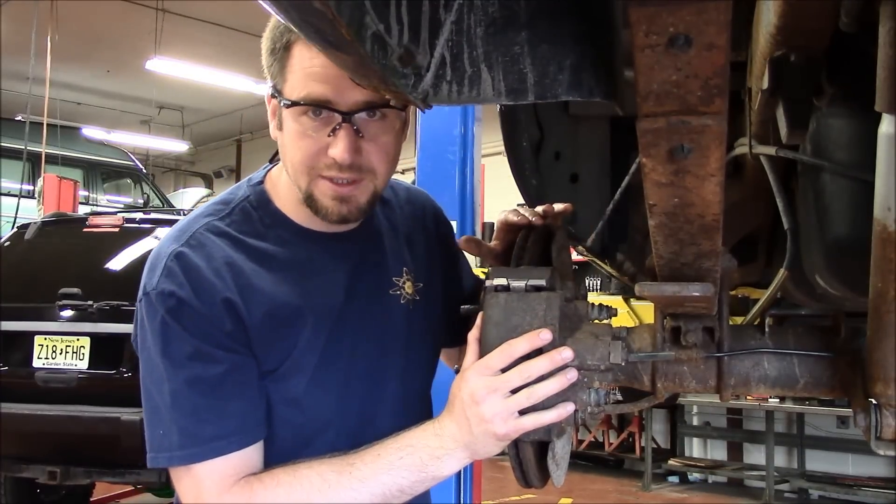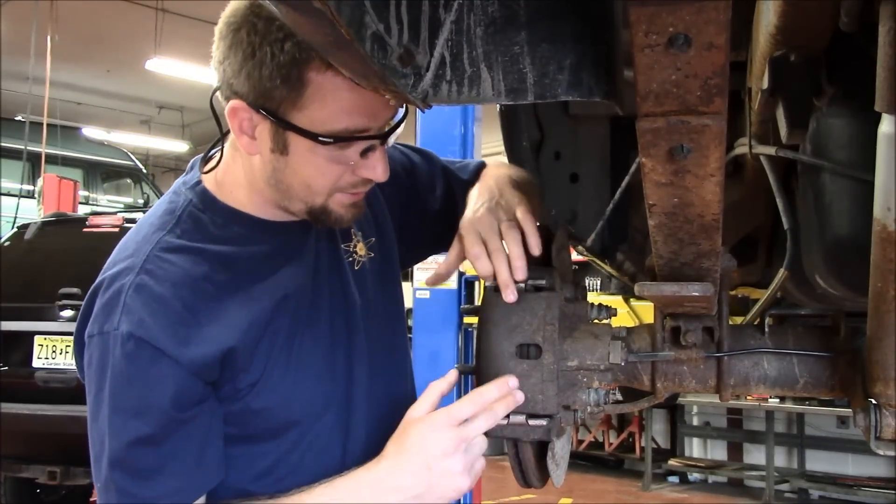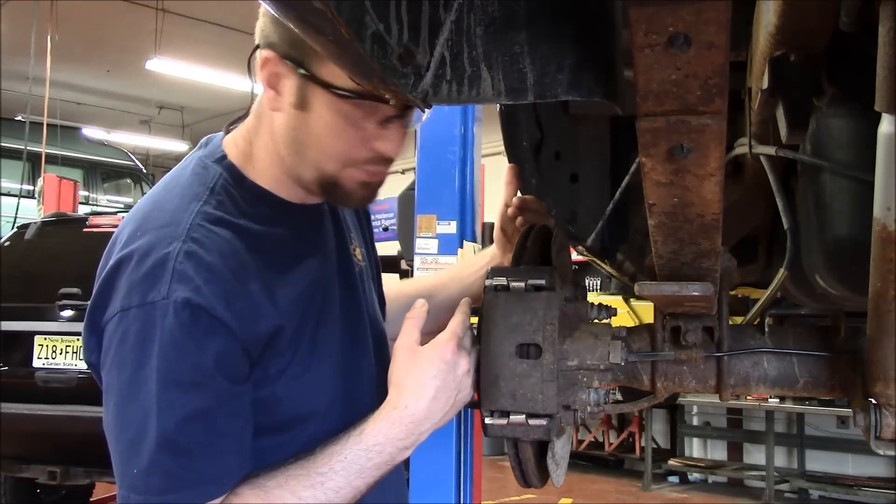We're over here at the left rear brake assembly. What I'm going to do is remove the brake guide with the caliper attached and then pull the rotor off.